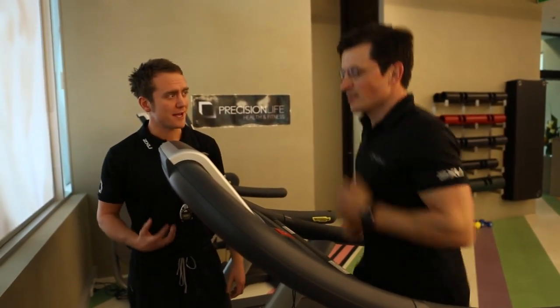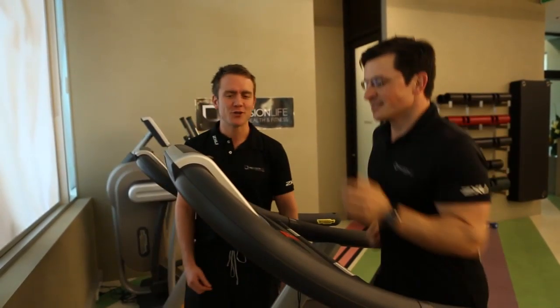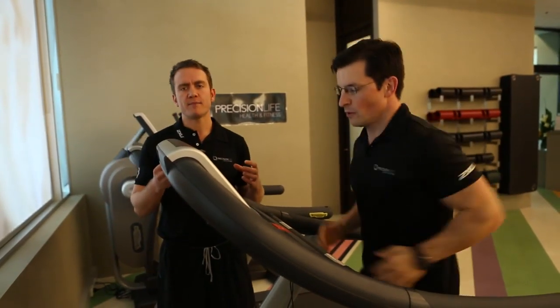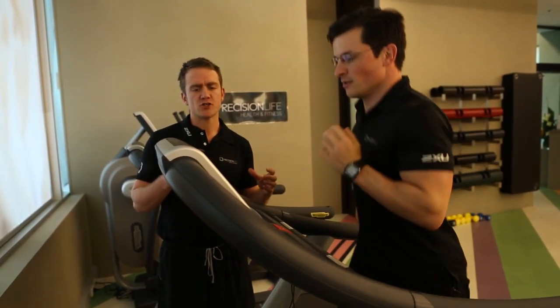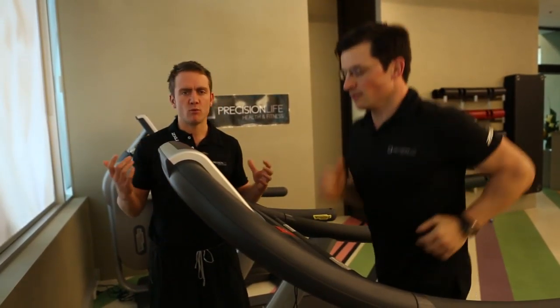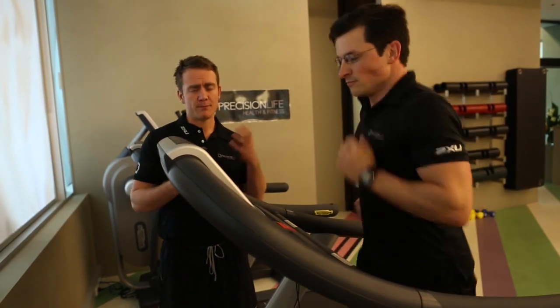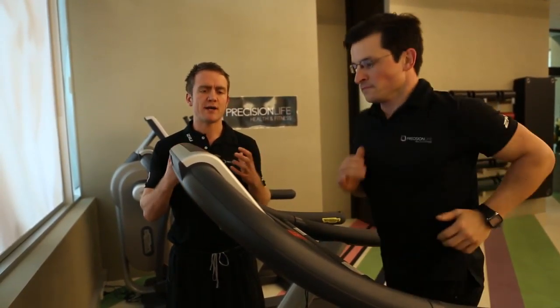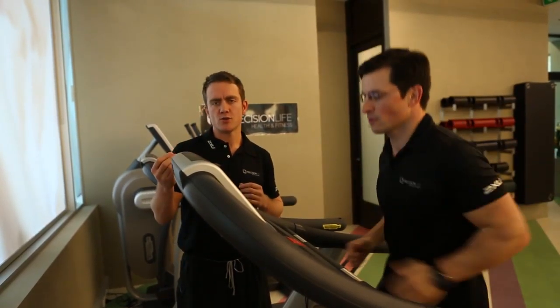How are you feeling there, Benny? Can you talk? Hanging in there? Absolutely, feels good. Nice and steady. As we discussed earlier, we did a five-minute warm-up before entering this challenge. You would not go straight into the challenge running uphill — you do a five-minute warm-up on any piece of equipment. Get the body warm, muscles loose, muscles ready to go, and then you go into the challenge.